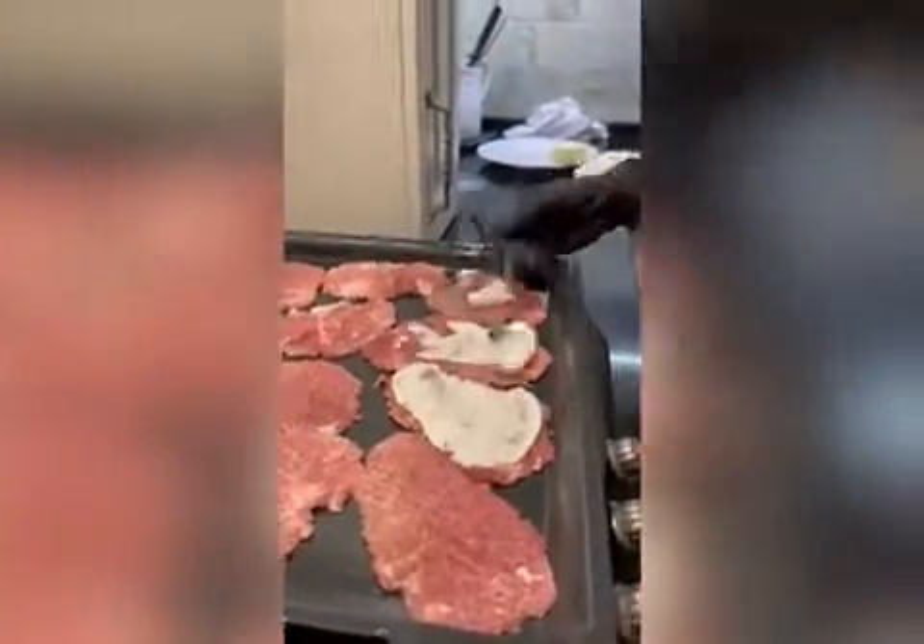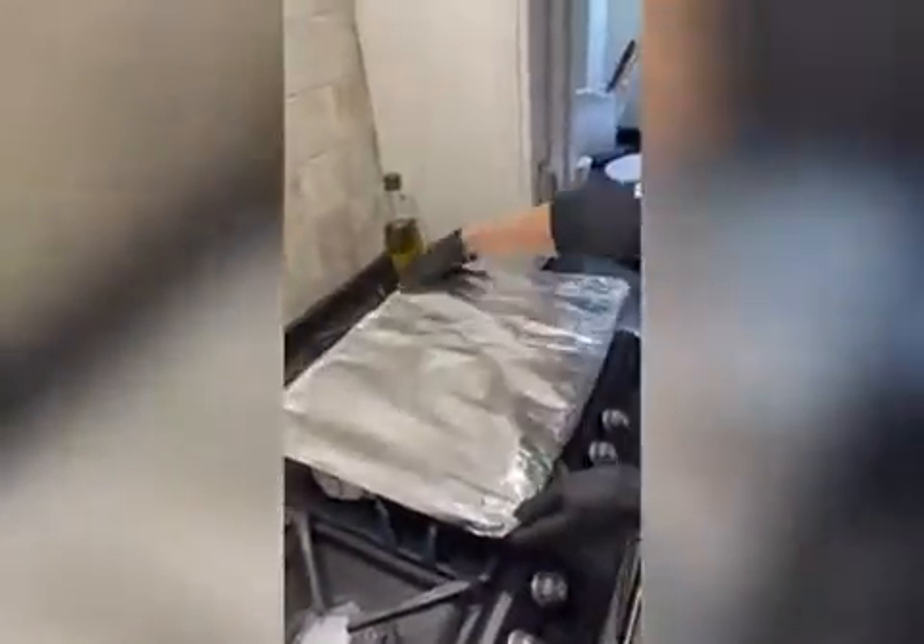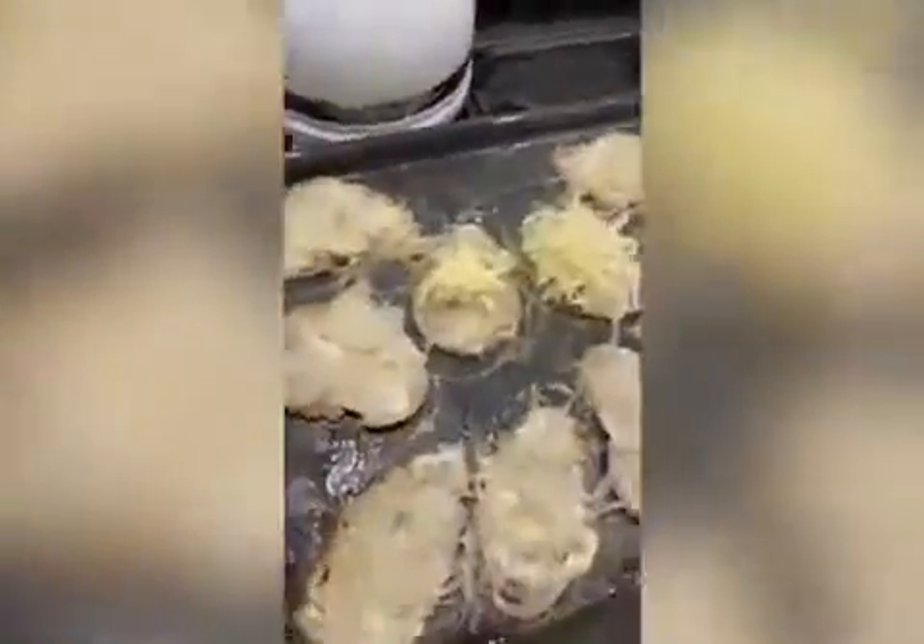Cover them with sour cream. After that, add the onions, cut into quarters. Cover the pan with foil and bake in the oven for 30 minutes. Finally, remove the foil and sprinkle the dish with grated cheese. Bake again for 5-7 minutes until the cheese is melted and becomes golden.